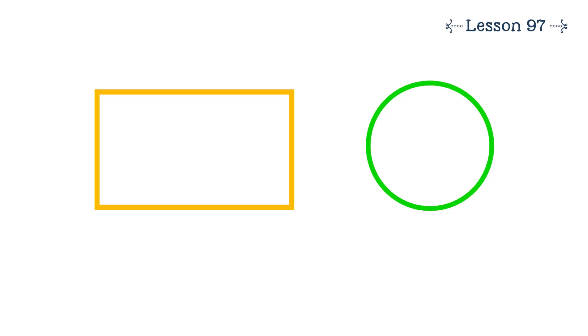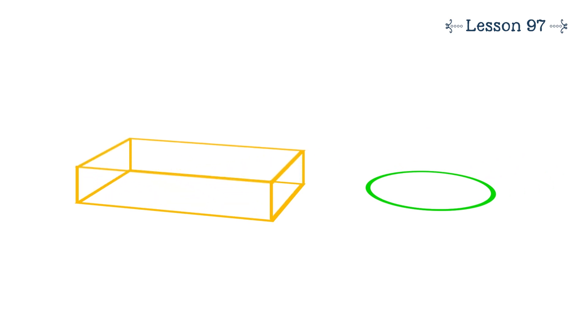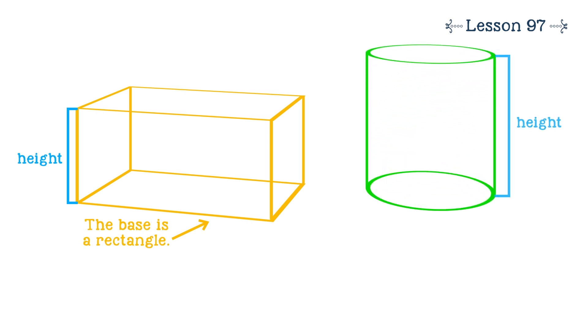This final video clip demonstrates how math is taught in a lesson on 3D shapes. Watch how we use engaging visuals to teach this concept. If you imagine these 2D shapes changing to have height, they would become 3D shapes. If the rectangle gains height, it becomes a rectangular prism. Notice that the base of a rectangular prism is a rectangle. If the circle gains height, it becomes a cylinder. Notice that the base of a cylinder is a circle.